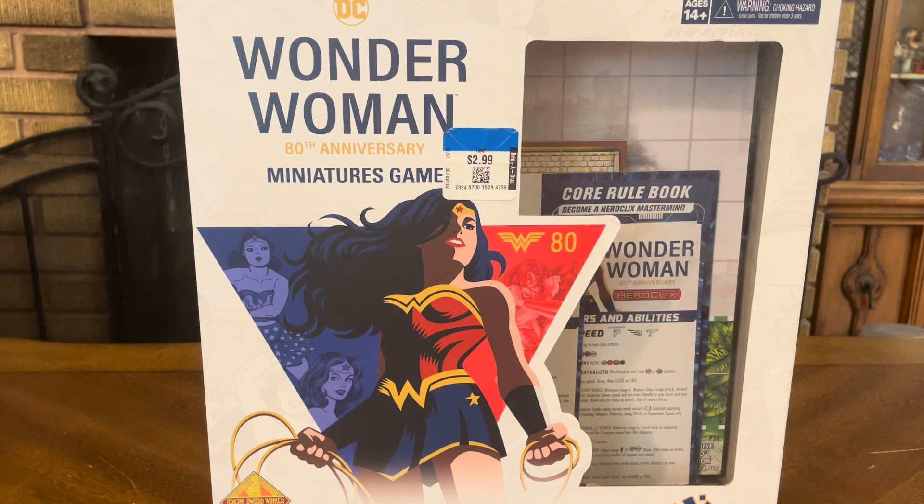Thank you for joining me for yet another unboxing video, and today we have another budget store find. This time, it's the Wonder Woman 80th Anniversary Miniatures Game, brought to you by WizKids.